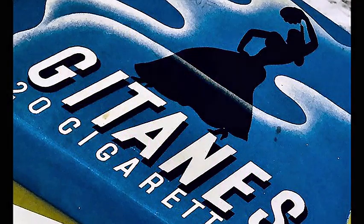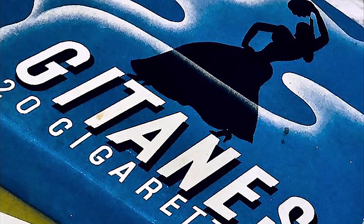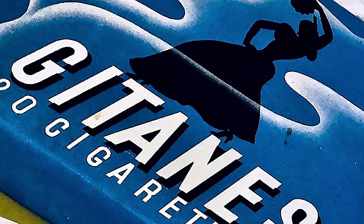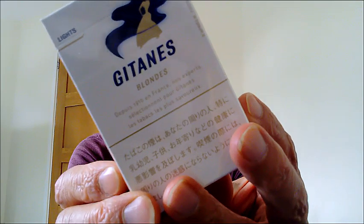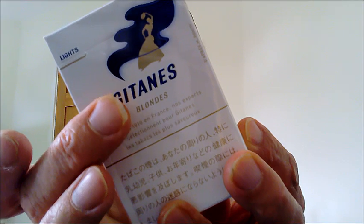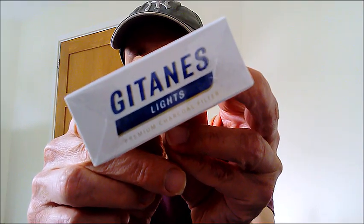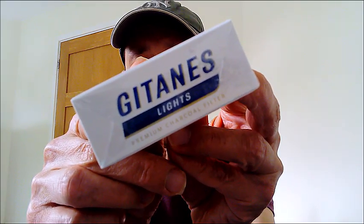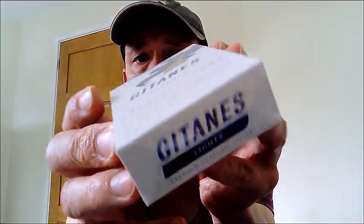So let's just have a look at the blues now. Just looking at the back of the pack, you've got a little narrative there in French, just under where it says Gitanes Blondes, and on the top there it says Gitanes Light Premium Charcoal Filter. It's a similar sort of thing on the bottom there. So let's just have a look at the Premium Charcoal Filter.